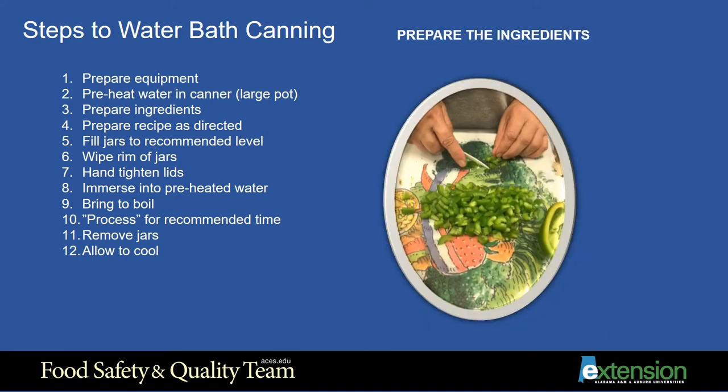Step 3: Prepare the ingredients. Use fresh, best quality fruits and vegetables for canning. Wash, peel, slice or chop as needed, and remove any bad spots.